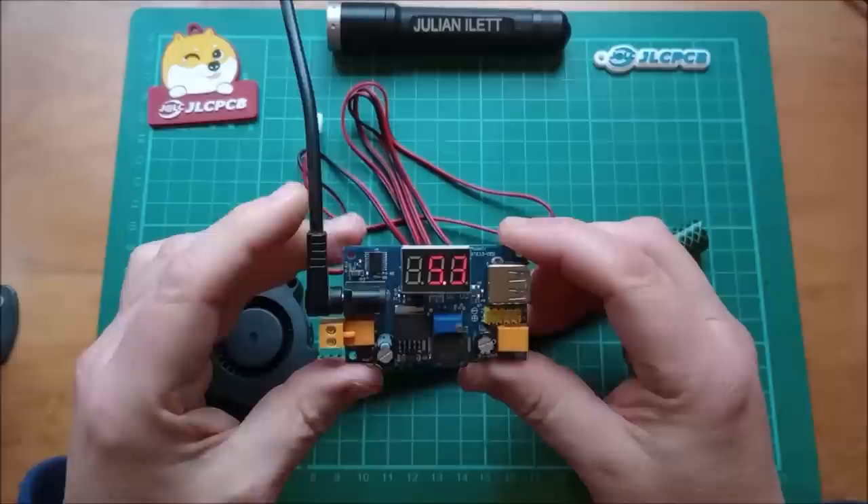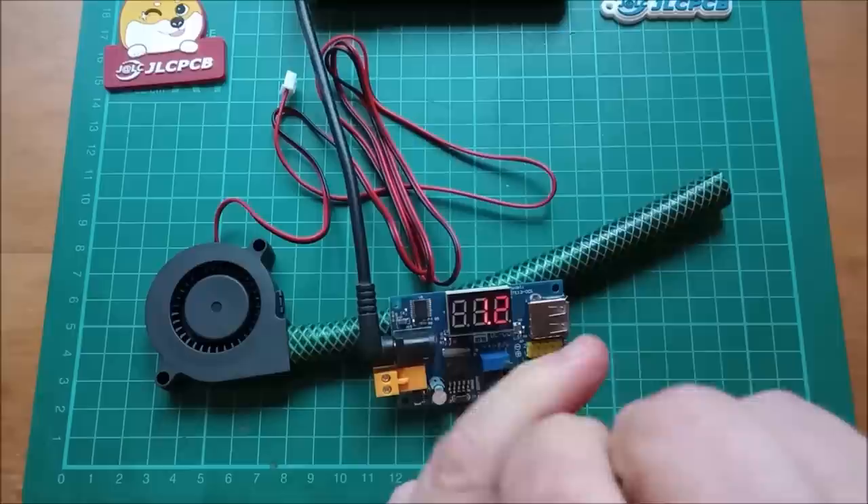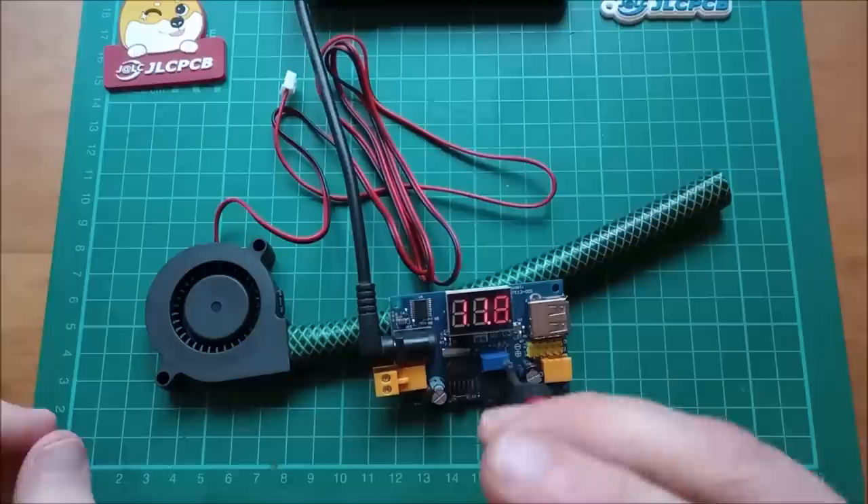4.8, 5.3 on the output. Now if I twiddle that pot I can probably get more than that. Twiddle twiddle — what will this go up to? Oh, that's going down. Why is it going down? Anti-clockwise for an increase in voltage — that's completely weird. 11.5, 11.6. What's coming in is 12.5, so that's not surprising.